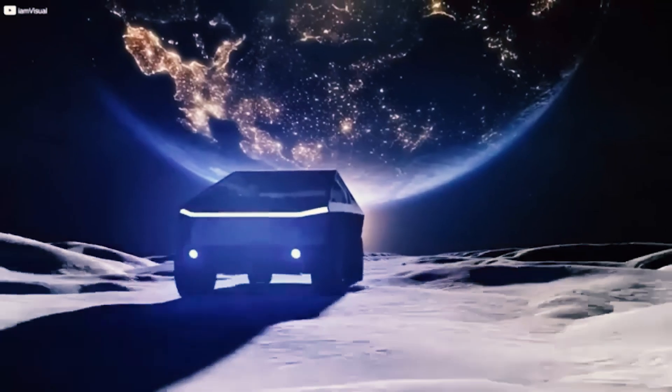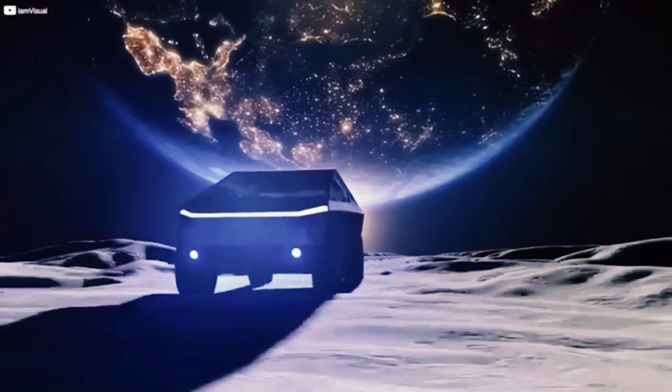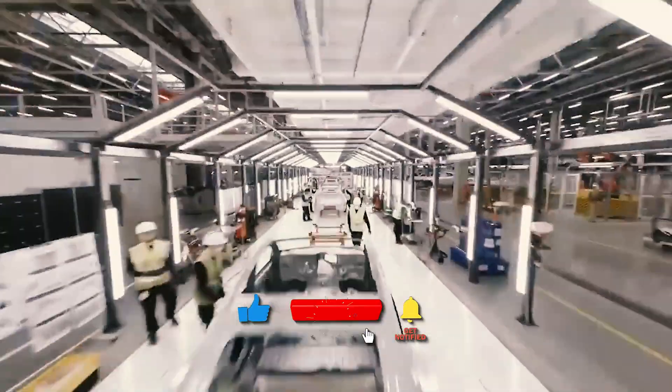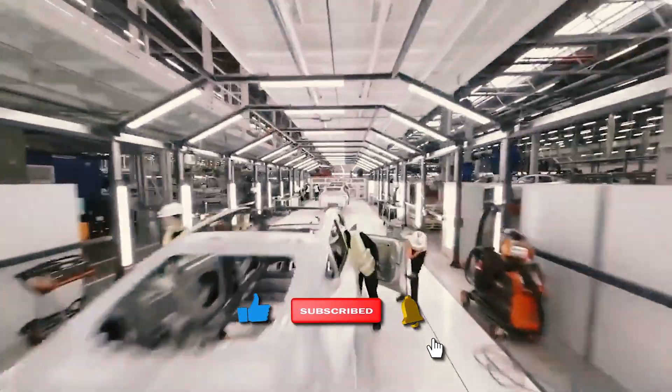This isn't the end — it's the start of an ongoing dialogue. Let's drive toward a greener, bolder future together. Remember to like, share, and subscribe to stay updated on our channel's latest insights into the evolving world of electric vehicles.